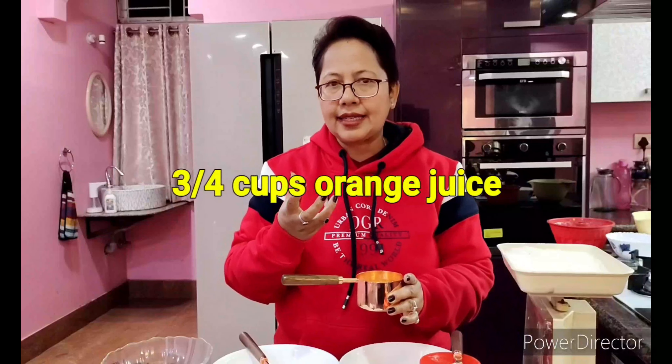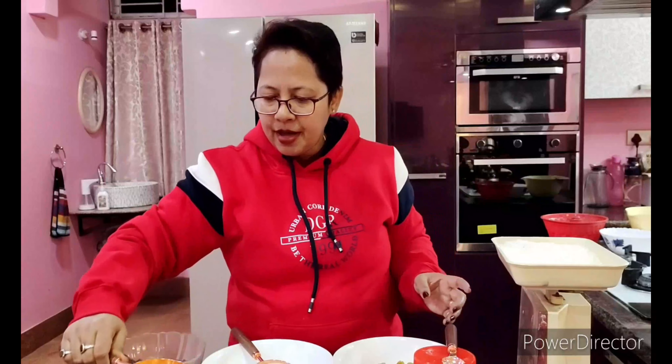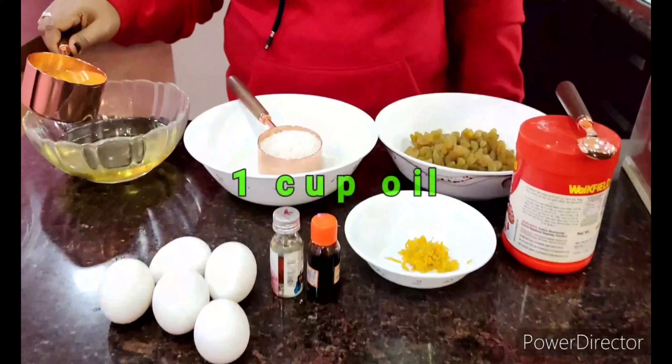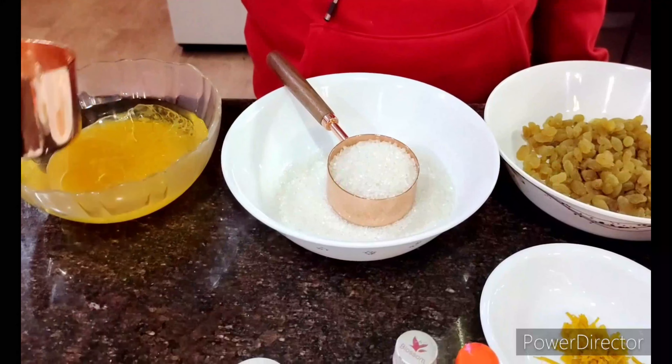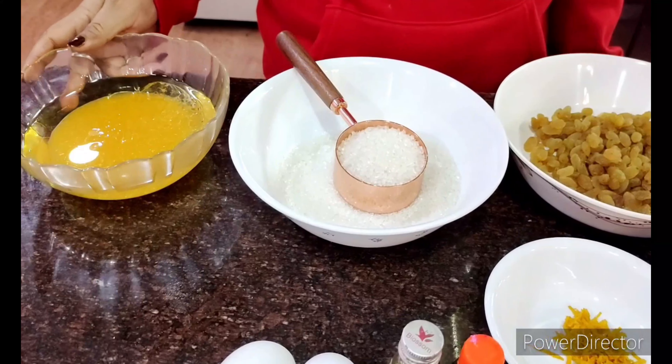It's an orange raisin cake, and hence the basic ingredients — of course, oranges. We have so many oranges around now, so I have taken around three-quarters cup of orange juice — about three big oranges. I'm taking out the juice and mixing it with one cup of oil. You can choose any vegetable oil of your choice. This is the wet ingredient I'll use later.